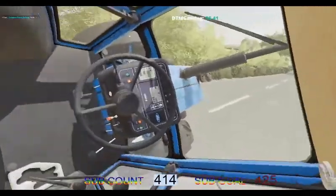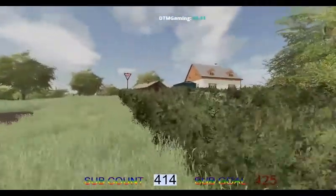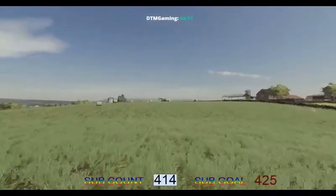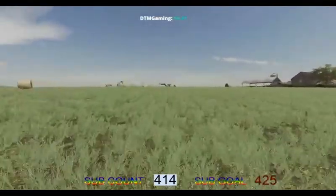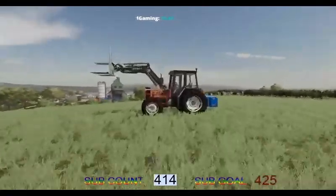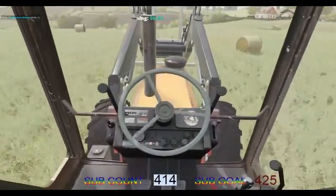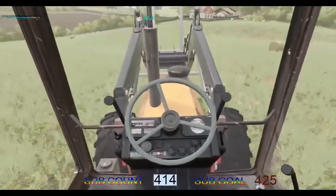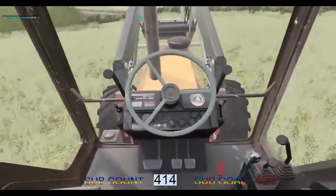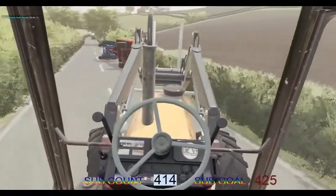Whoa — we've crashed! We've done a roll. That is not so good. We will have to go get the Renault tractor and tipple ourselves back over if we can. We did leave this tractor running — we've got to stop this. So that's not the best of plans. We will try and get this sorted. Turn out that gauge a little slower next time I think. We will have to run up the trailer.